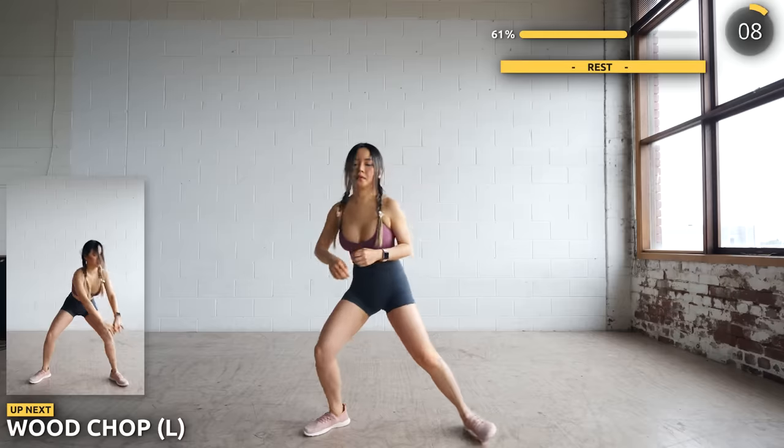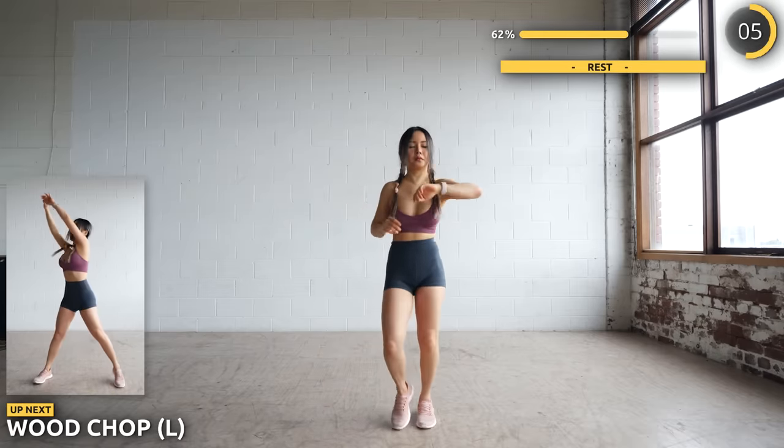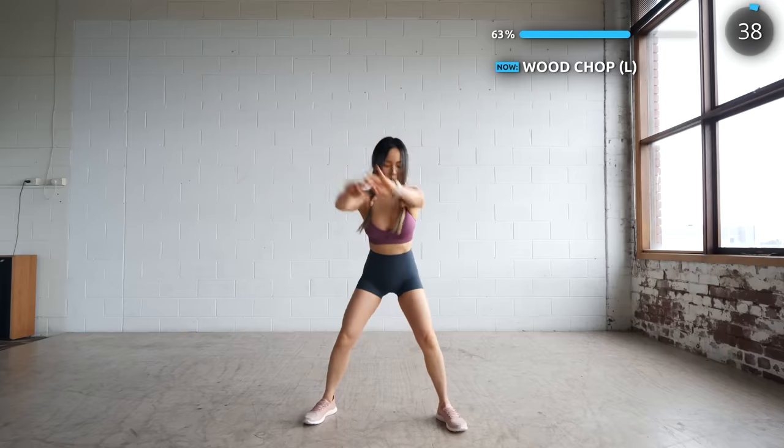Alright, we're going into wood chops now. Start with your hand down on your left side. Inhale as you lift up and twist, exhale as you chop downwards. There's four more exercises to go. This exercise is great for obliques.